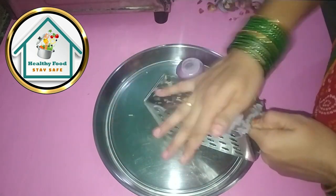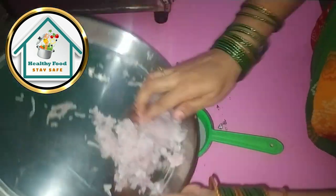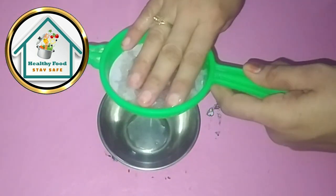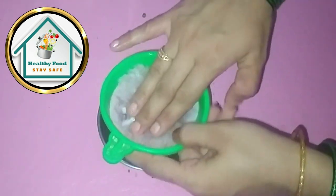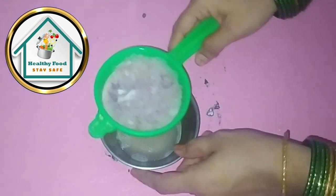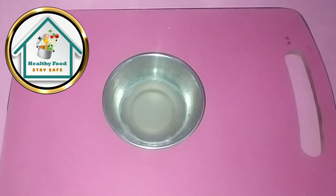We will grate this with the grater. We will use this in excess from the serve. We will remove the juice from it — we will remove the juice from the grated ingredient. We will use this juice as needed. Now we will show you how much water is going to be used.